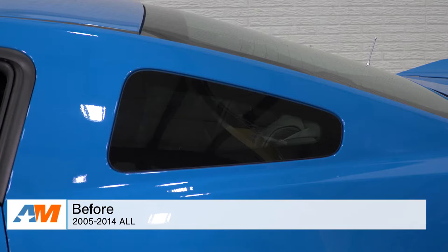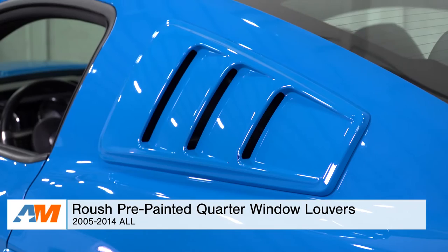Hey guys, Adam here with americanmuscle.com. Today I'm bringing you a quick overview and installation of the Roush pre-painted quarter window louvers, available for all 2005 to 2014 Mustangs.